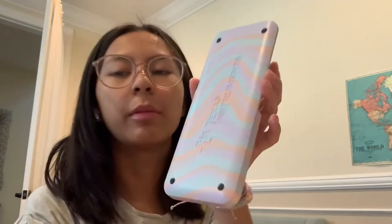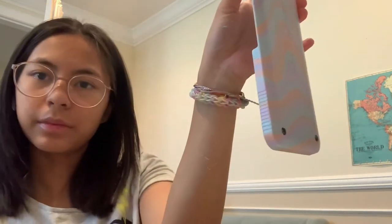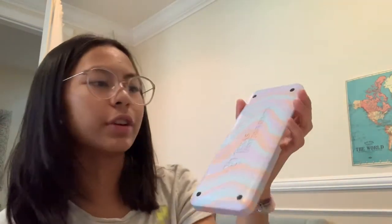So at first I thought it wasn't going to be good, but it actually looks pretty good. This is only my first layer of paint, so I'm going to do a second layer, and I don't think I'm going to have to do a third layer. This is what it looks like so far — I also painted the sides. I really like it. Oh my god, I just realized how much I like it. It looks so good. I don't know if I should just leave it like this or add something else. I probably won't add something else, but I'm actually really proud of this. I am not good at painting — like, I'm genuinely not.